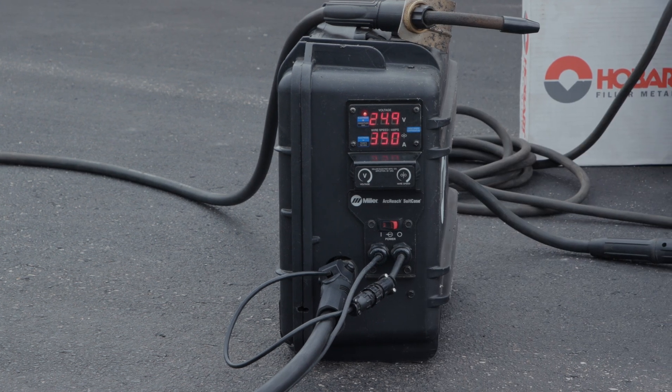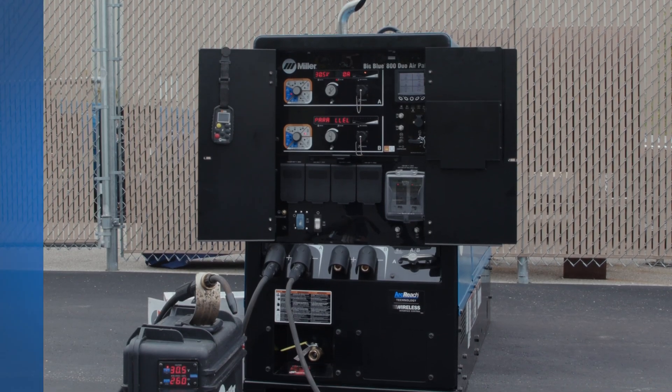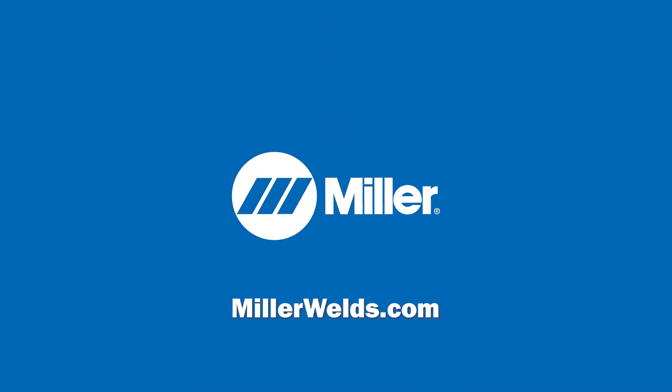These were some tips to help get started using a suitcase feeder with a Miller Big Blue. For more information, please refer to your owner's manual or visit MillerWelds.com.